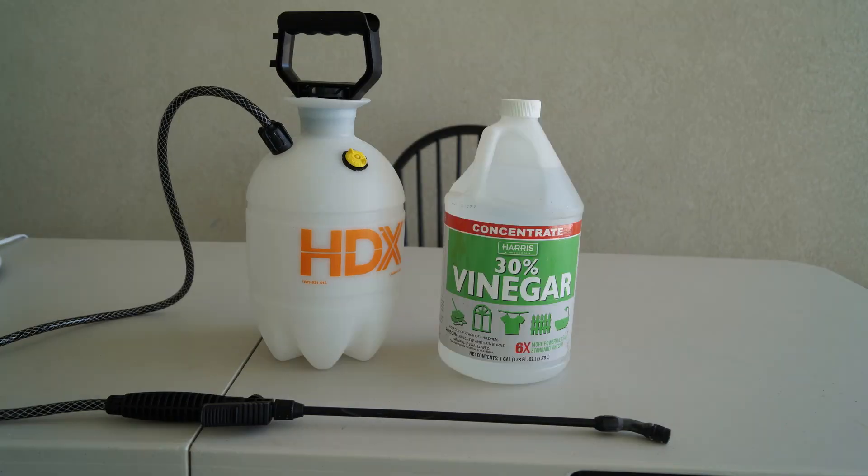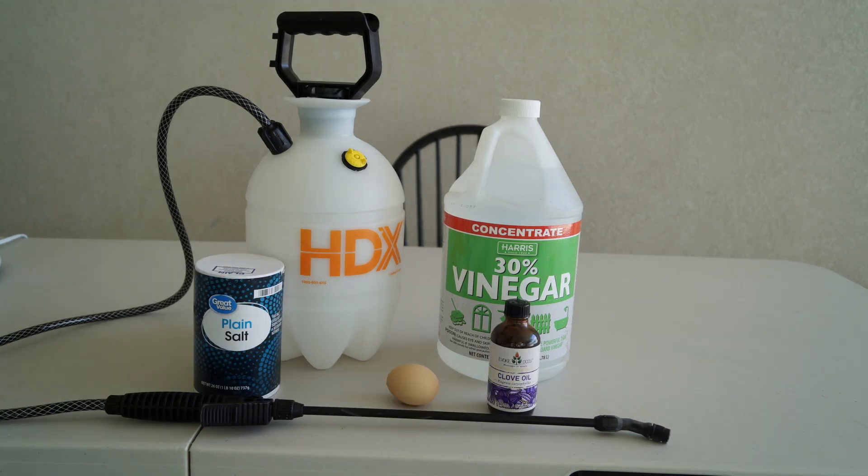I'm using 30% vinegar, salt, clove oil, and egg yolk. Let me tell you how this works.